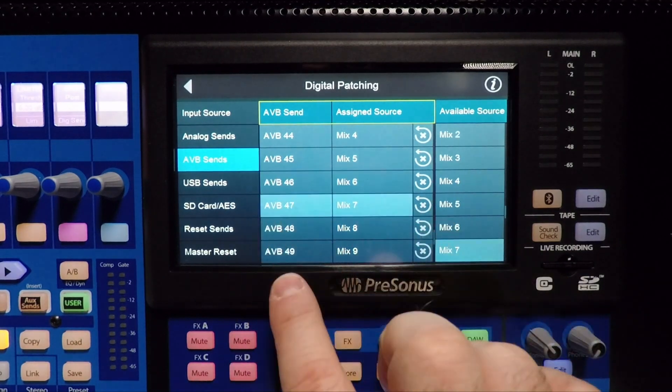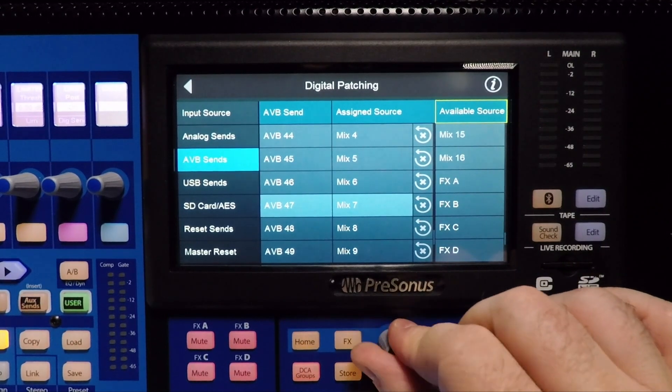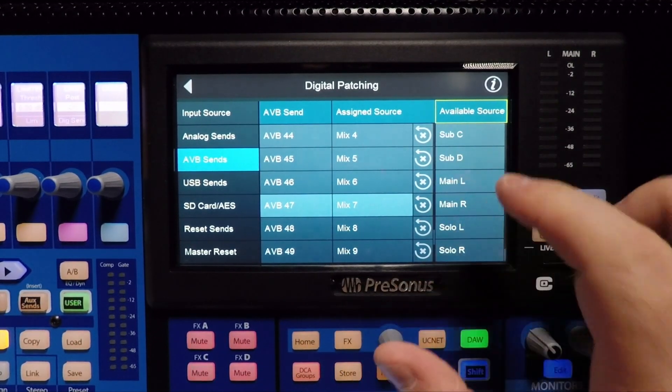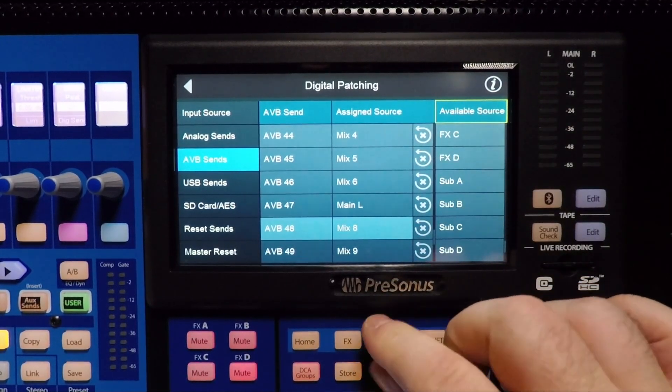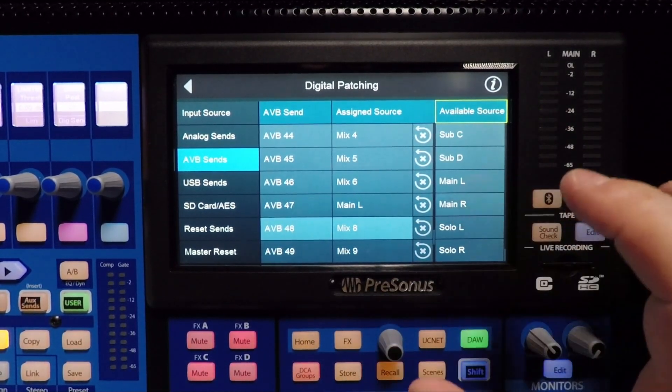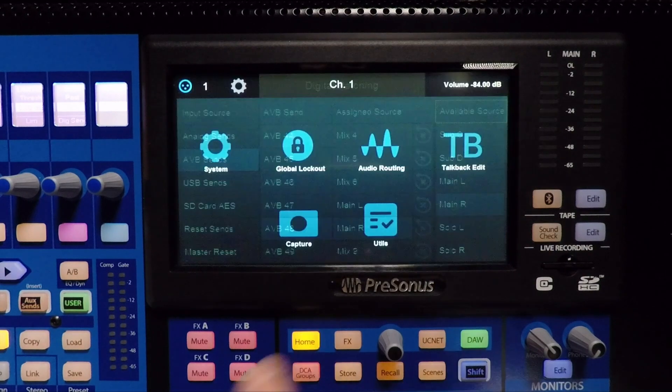Now I'm going to go to 47 and choose my available source to be main left, and I'm going to choose 48 to be my source from main right. Now I am fully patched. Aux 1 through 6 is going to outputs 1 through 6 on the stage box. Main left is going to 47 and main right is going to 48.